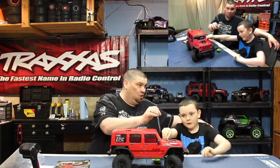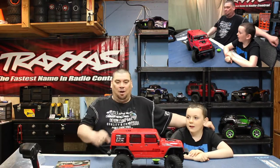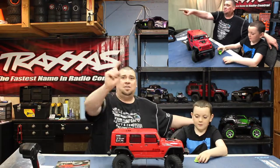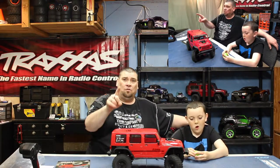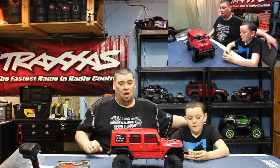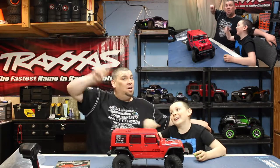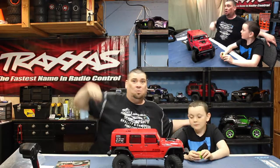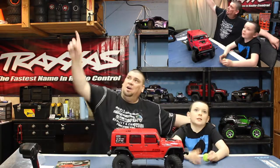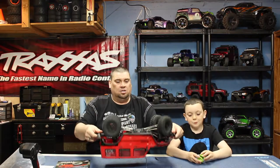Sometimes clips can be difficult for Dylan to pull, so those tags are a real help. Our sound and lighting are getting better as we improve our setup. If you want to see the unboxing of this truck, we'll link that card up in one of the top corners of the video.